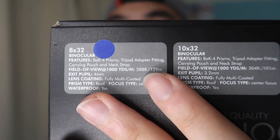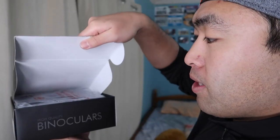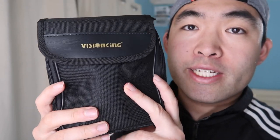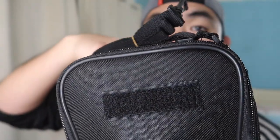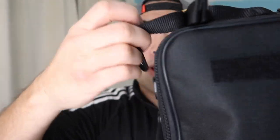I'll put the links in the description box so you can check out both versions. Now let's open it up. When you first open the product it's nicely wrapped, and you can see the carrying bag they provide — really nice and high quality with the Vision King logo on it. The back has a slot to hook it onto something, and there's also a shoulder strap option.